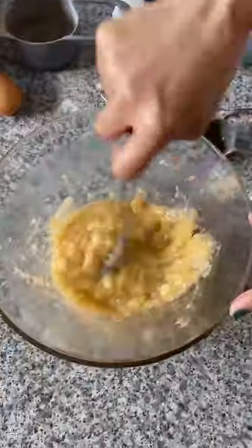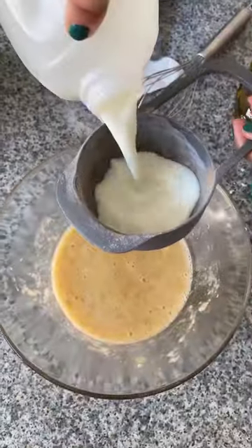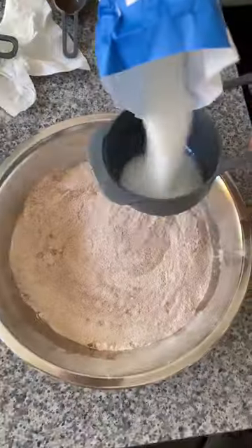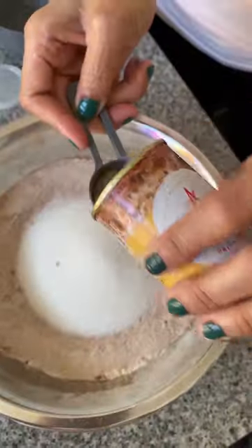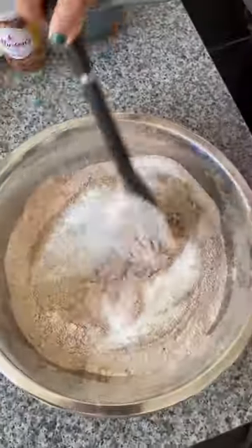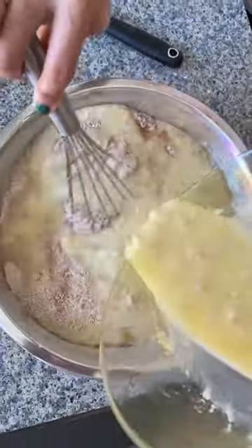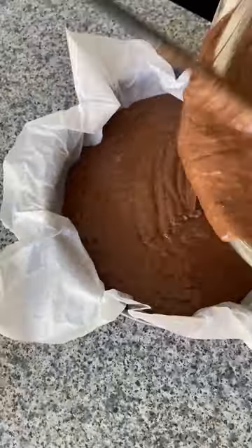2 pieces of mashed banana, 2 pieces of egg, 1 cup of milk, 1 and a half cups of olive oil, 1 cup of white sugar, and 1 teaspoon of yeast. Mix all together. Preheat the oven to 180 degrees and bake for about an hour.